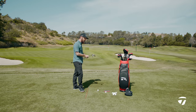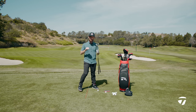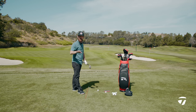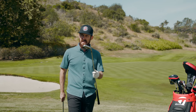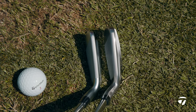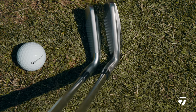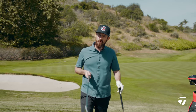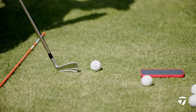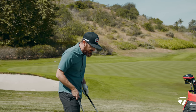Looking at these products side by side, they both have through-slot technology that is going to help you get speed off the blade. Other things to look at in the irons is the sole width — it helps get the club through the turf. Side by side, you can see the Stealth is a slightly larger blade, slightly longer; it's going to be the more stable of the two. The P790 looks smaller and pure — it has a top line that is slightly thinner than the Stealth.